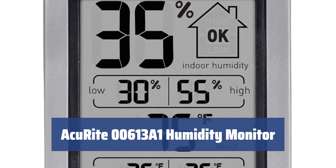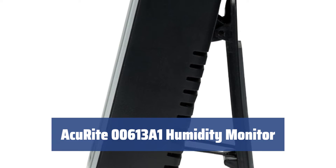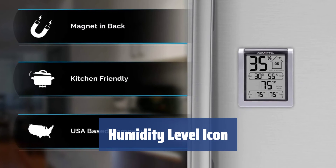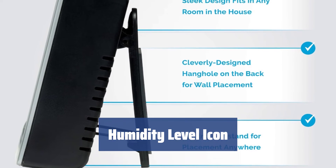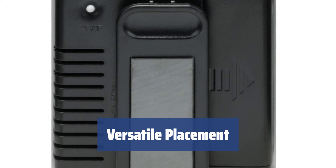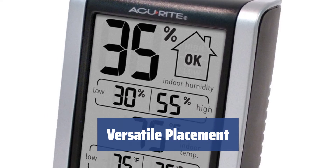Number 4: Tired of small, cramped screens on your hygrometer? With a large 2.4 by 3.1 inch LCD screen, you can easily read the current measurements and max/min data for the day. Know when the humidity level is good, low, or high with the convenient humidity level icon, displayed in bold font for easy reading. Place it anywhere with the fold-out stand and ergonomic magnetic backing — whether it's on your desk, bedside table, or even on the fridge, this model offers flexibility.